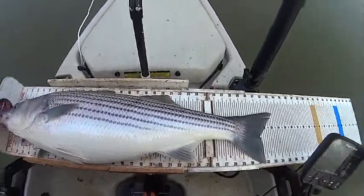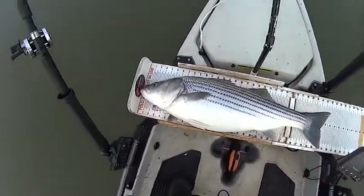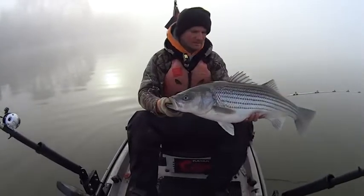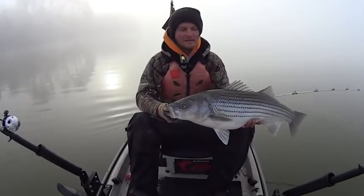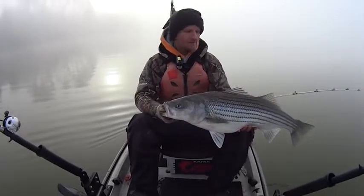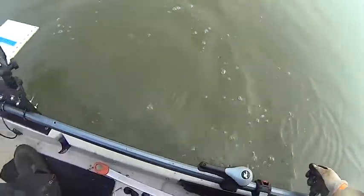That one there is going to be about 33 inches. Good fish. One final look there. 33-inch striped bass. Ate a sucker head. All right. See ya.